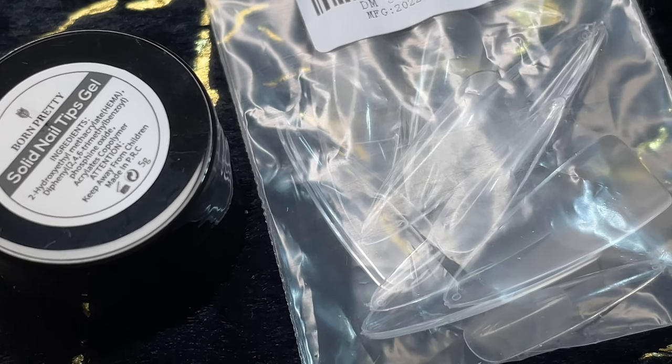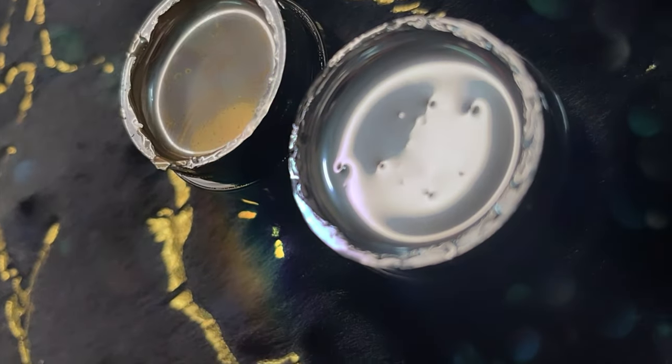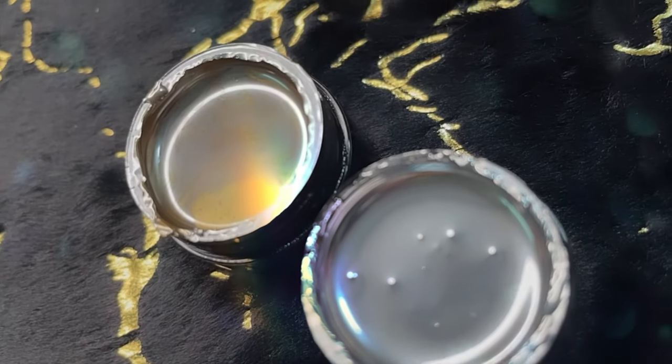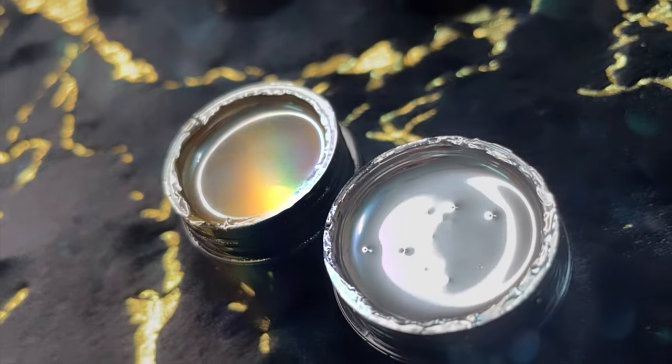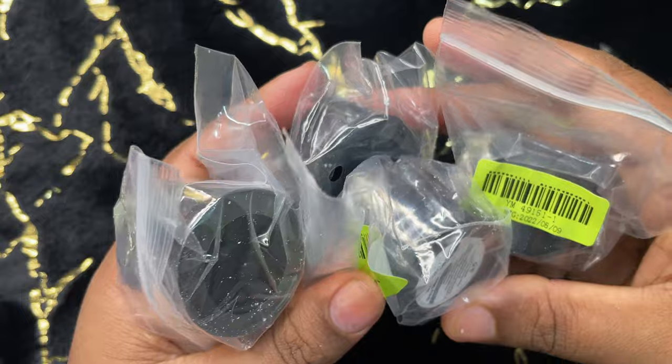Hi friends, welcome back to this brand new video. In today's video I'm going to show you some of the newest products released by BornPretty Store. This particular product is called solid gel nail tips, along with metallic gel liners and a few other items. If you are new here, please consider subscribing to my channel — I post videos on nails, nail art, nail extensions, basically anything and everything related to nails. Let's begin!